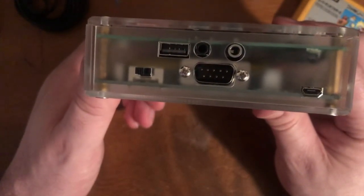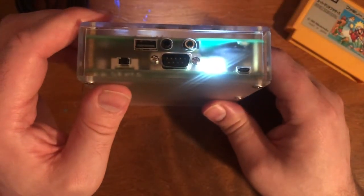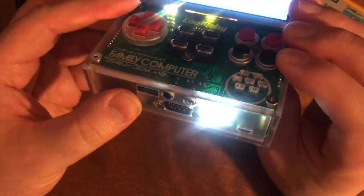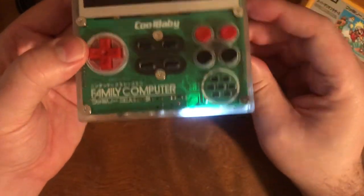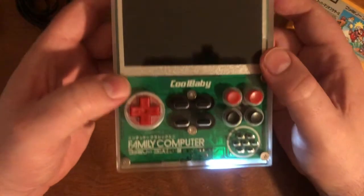When it's charging, some little LED lights light up showing the charge level — one light means it's low, three lights means it's fairly charged. Even after you turn it off, it'll keep showing the lights for a little while to remind you of the charge level, which is a nice touch.